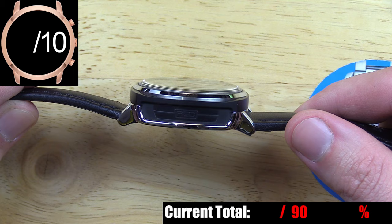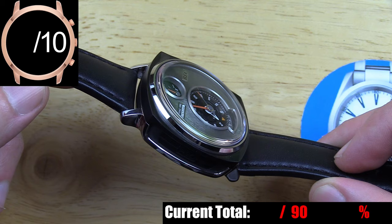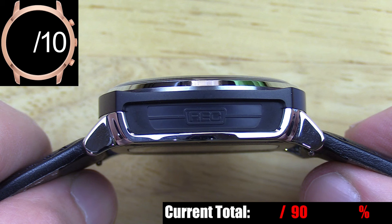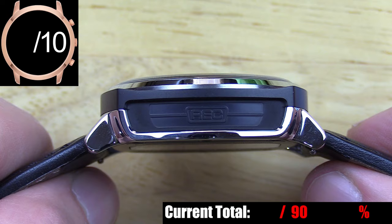While most of the Mustang-inspired design cues are found on the dial, there is a subtle design element on part of the case that ties in with the '66 Mustang this watch is modeled after. Look at the side of the case — this embossed area is roughly the same shape as the old Mustang grille, including the outlined center plate, which here has the REC brand name but on the car would hold the running pony logo. That's very cool.